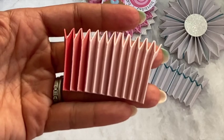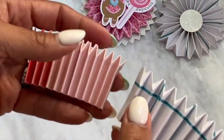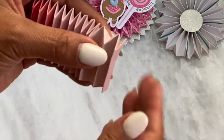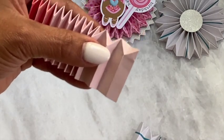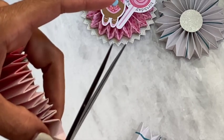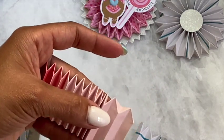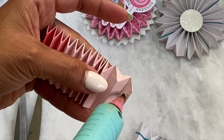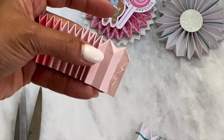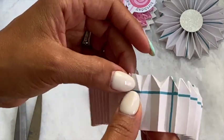Next, take your other rosette and line it up. What I've been doing is cutting off a little piece of the excess and snipping it like that. Then take the hot glue, add a little strip of hot glue, and attach the rosette — push it down.